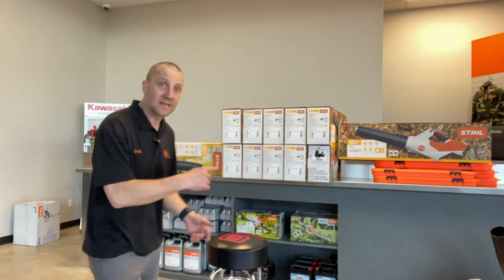Hey guys, Josh with Carl's Mower and Saw. I've been waiting — I think I first talked about this machine back in March of 2022, that's over a year ago. So today join me as we open up the new STIHL BGA 60 battery handheld blower.